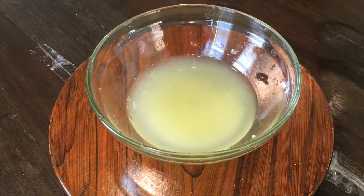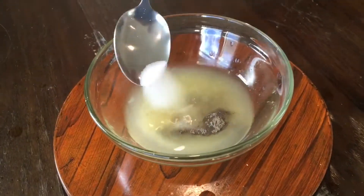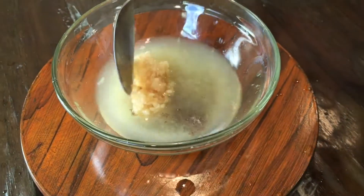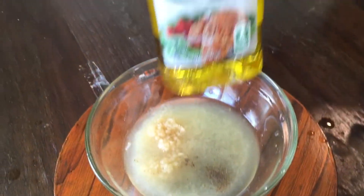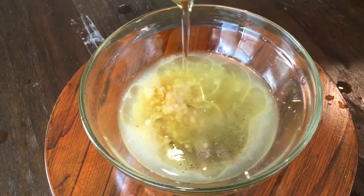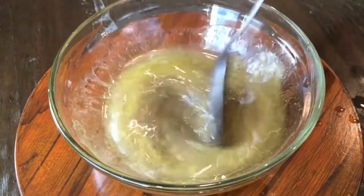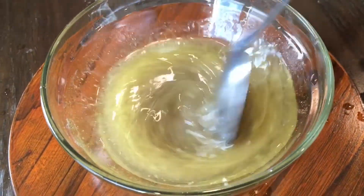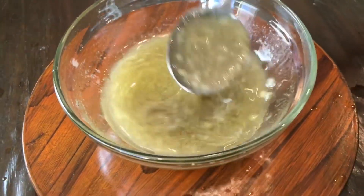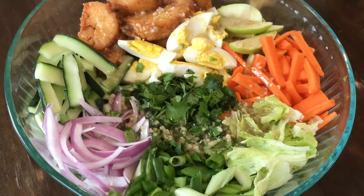Now to make the dressing, take a bowl with the juice of one whole lemon and add half a teaspoon black pepper, salt to taste, 1 tablespoon minced garlic, and 3 tablespoons olive oil. Then you're going to mix everything together. When done, pour it over the bowl and mix well.